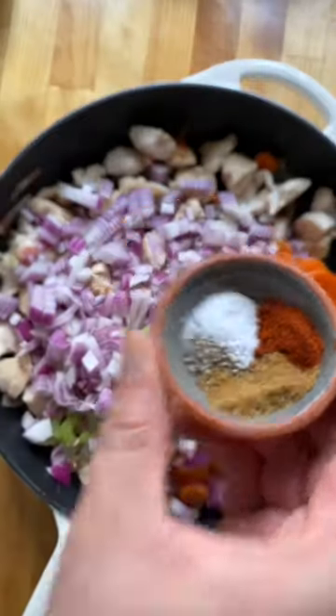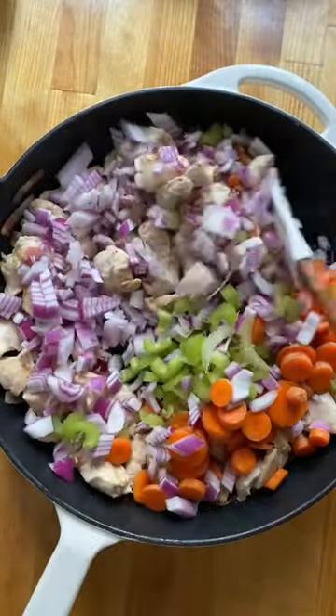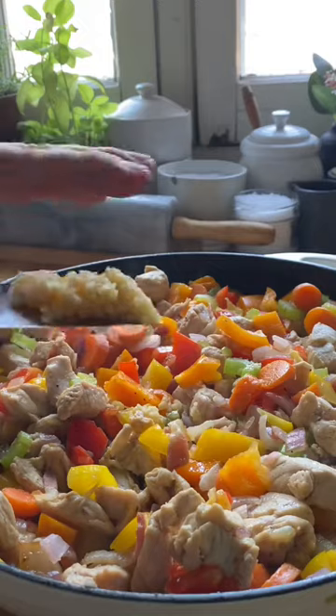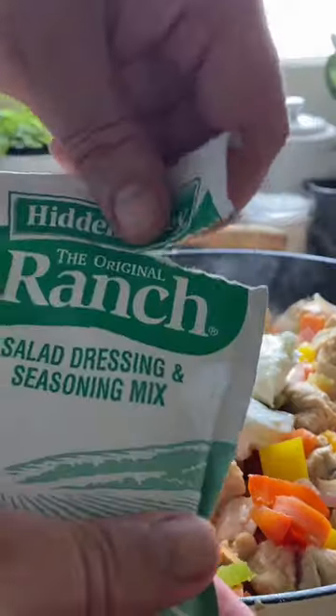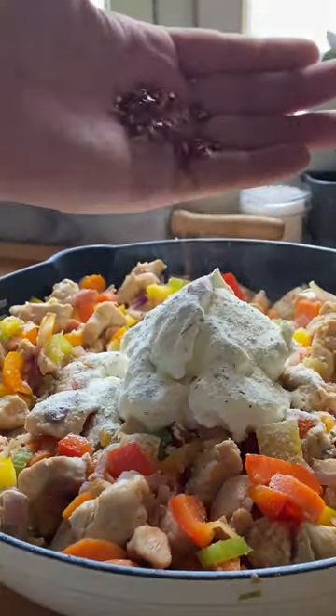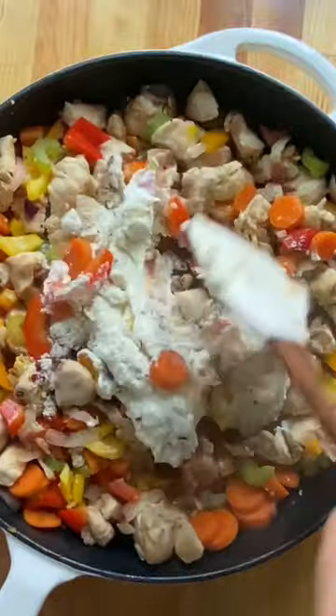Add the mirepoix with salt, pepper, cumin, and paprika. Then add in your peppers and cook for about seven to eight minutes, along with as much garlic as feels appropriate to you. Add half a cup of sour cream, one ranch seasoning packet, and some red pepper flakes if you like it spicy. Mix until combined and creamy.